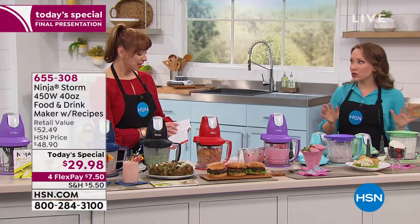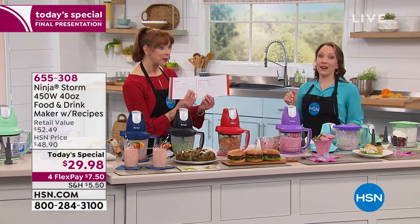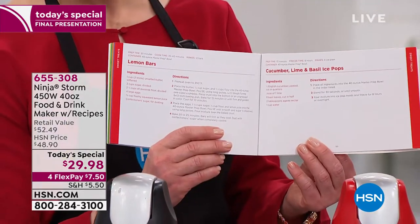Cucumber, lime, and basil ice pops from the recipe book! Popsicles — cucumber, lime, and basil popsicles. Come on. Are you kidding me? Adrian used it for cake batter — I think that's so great.